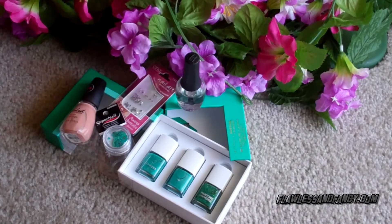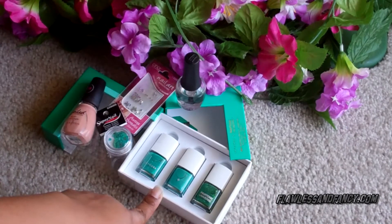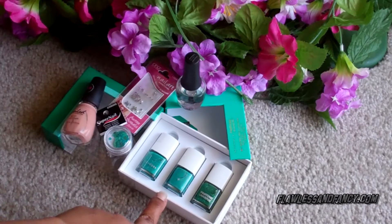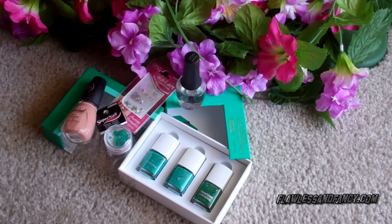Hey y'all! I felt like painting my nails today and I just got this collection here from Sephora. It's the Sephora and Pantone Universe Color of the Year Emerald. It's a new collection and it's absolutely stunning — you need to check this collection out if you haven't already.